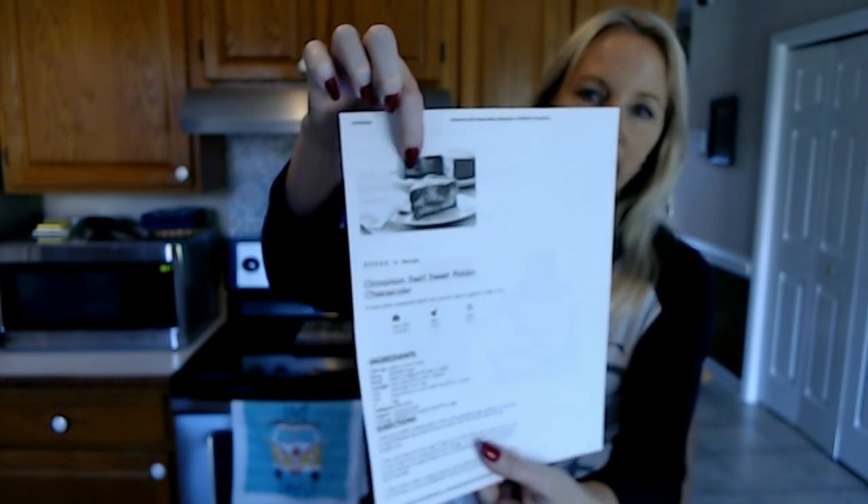I'll put a link to the recipe in the description if you want to try it. It's a black and white picture but I think it looks good — it looks yummy. So we're going to start working on putting all this together. Let's see how it goes.